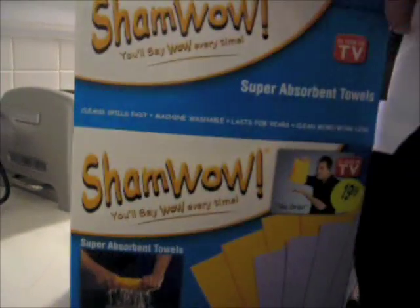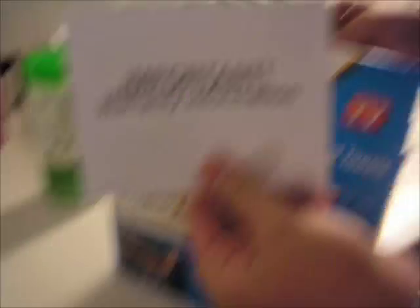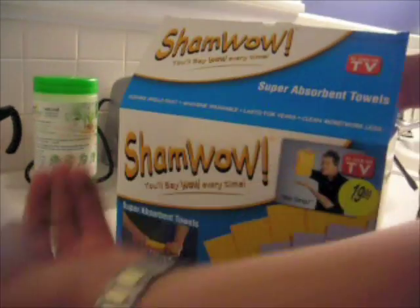It's easier if you just rip it like Vince. Vince is the man. Alright, here we come with warranty. Let me just set that tripod down. Warranty from ValueQuest — no idea what that means. And you have the ShamWow.